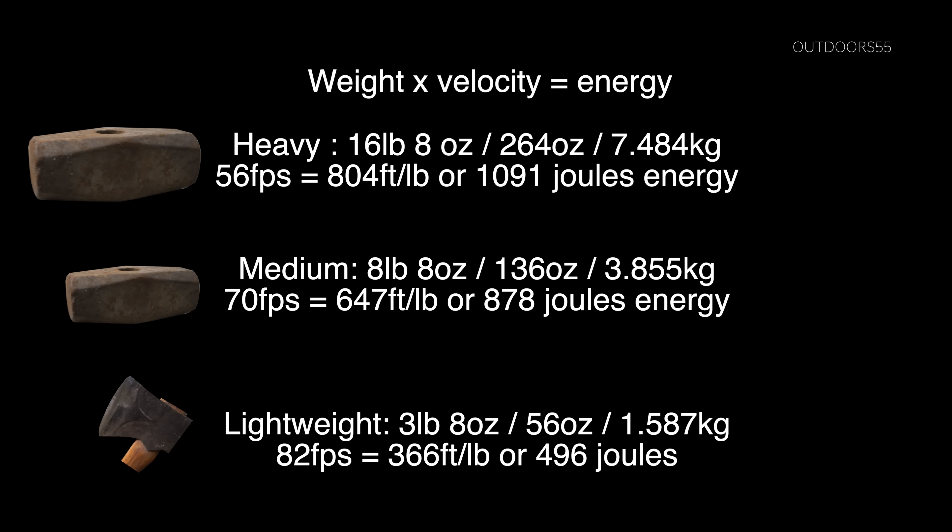Here are the final numbers, based solely on the weight of the hammerheads — excluding handles — and the axehead, excluding the handle. I cut it off and weighed it. So we have 16 pounds 8 ounces for the large, 8 pounds 8 ounces for the medium, and 3 pounds 8 ounces for the lightweight — all without the handle. The energy was calculated based solely on how quickly that mass was traveling when it impacted the wood. So it looks like if you want power, you're going to want to swing the heaviest splitter. You cannot swing a lightweight splitting axe fast enough to produce the same energy as a heavier one swung slightly slower. These are sort of expected results, but I've been surprised before, and now I know as well as you.